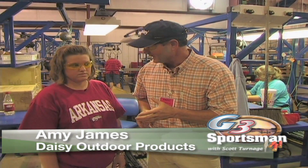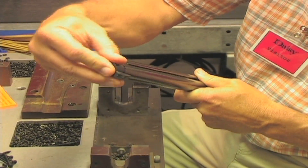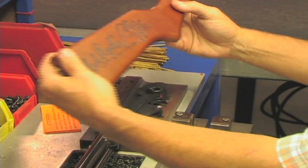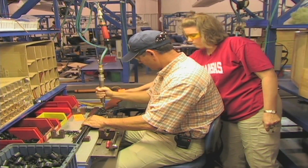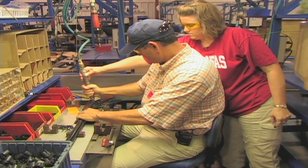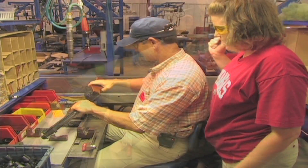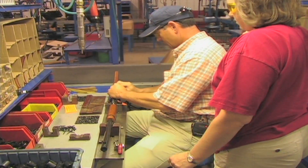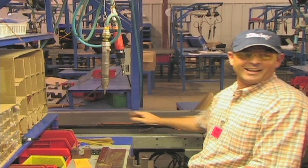Now we're here at the Daisy BB gun plant in Rogers, Arkansas, and I'm here with Amy James, and we're going to build a BB gun. Am I going to build a BB gun? You're going to build a BB gun — which this ought to be pretty good. Front side in, turn it over, and the Red Rider goes down. Set it in there and line up the hole. I'm going to have to go back on that, and we'll hope for the best. It shoots! All the way around — there you go. This is probably the easiest thing I can do right here. Then I'll put it on the line. Thank you, Amy. You're welcome. Am I hired? I'm going to have to have a little more training.